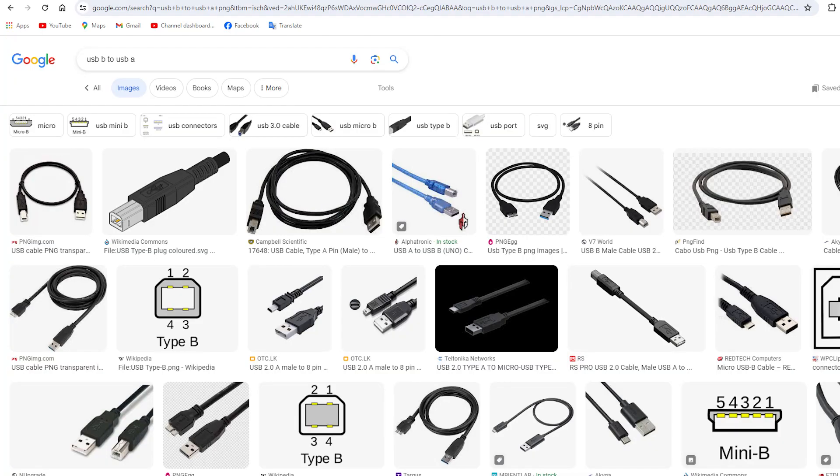If you know these ports, you can use a different printer. You can use a USB Type-B and Type-A cable.